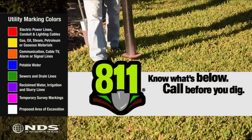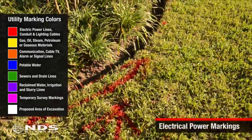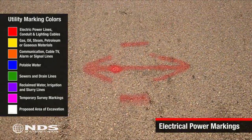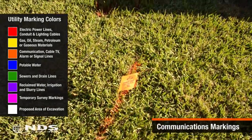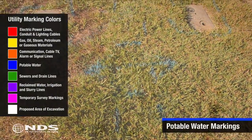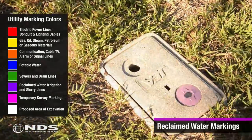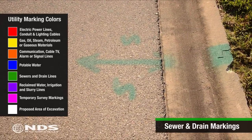Before starting any kind of digging, be sure you know what's underneath the areas to be dug up. In most areas, calling 811 will get you to the right folks who can come out and mark the location of utility lines on your property, as shown in this clip. You can also call your local utility to have them come out. Be sure to call Cable, Water, Sewer, Storm, Gas, Phone, and Electric.